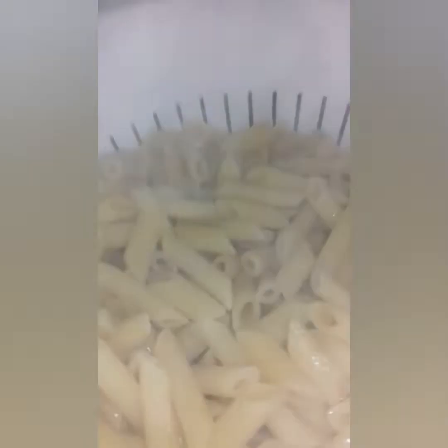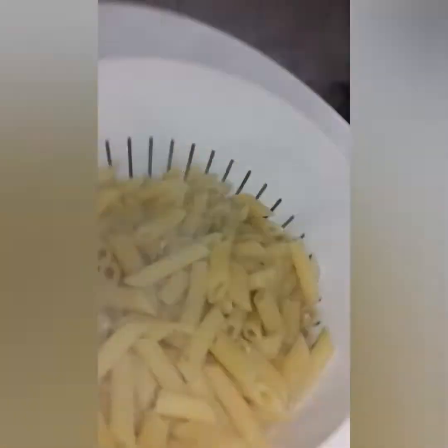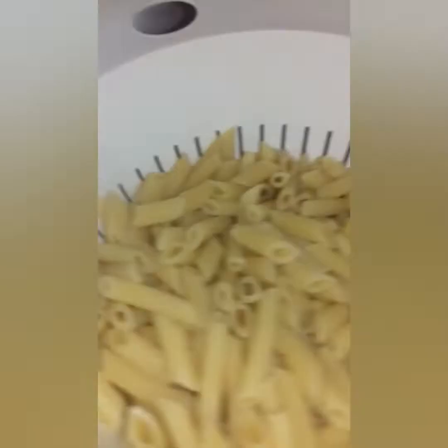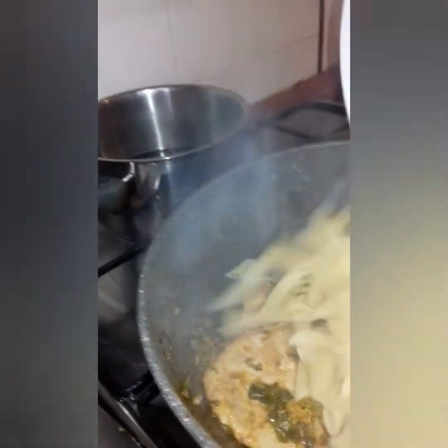So we will turn the pasta — I've already turned the pasta because I don't know how to hold my phone. So I turned my pasta and now I want to put it in my sauce. So we put the pasta inside here.